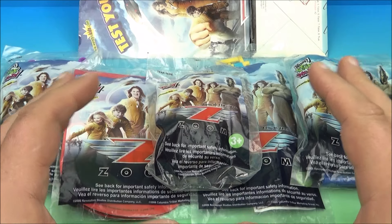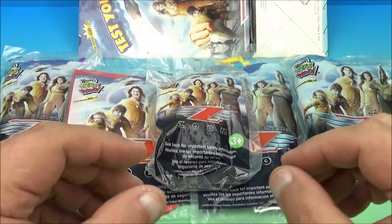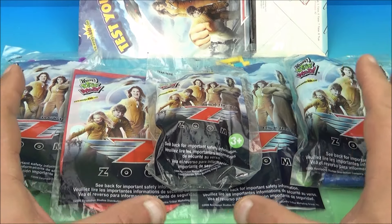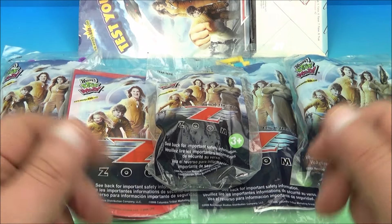Welcome back to another Fast Food Toy Reviews video review. Today we have Zoom, a set of five awesome looking movie toys released by Wendy's way back in 2006. Let's get them opened up and have a closer look.